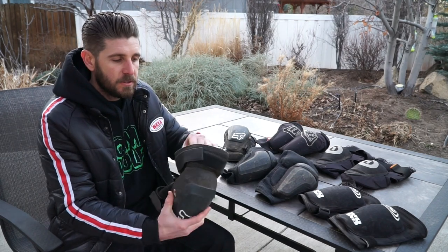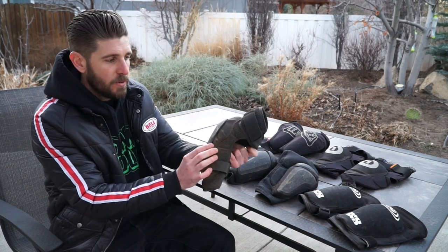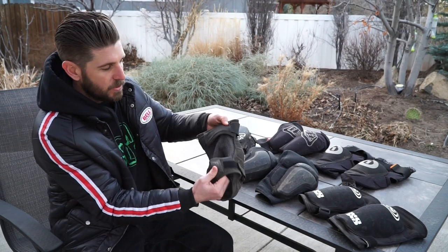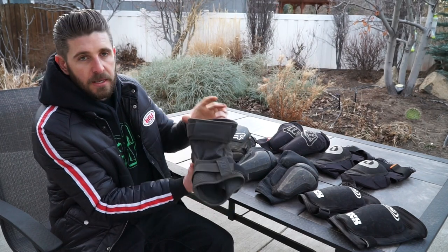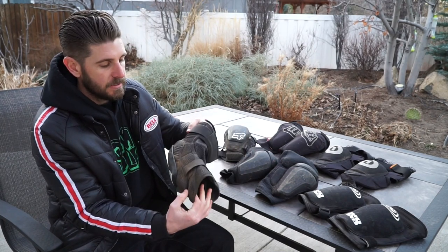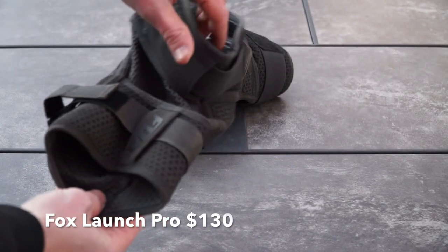First up, we'll start with the Fox Launch Pros. This pad has D3O behind a hard plastic kneecap, which is removable for washing purposes or if you don't want to ride with a hard cap — we always left it on. The back is pretty breathable. We really liked the dual upper and lower strap; it helps keep the pad nice and secure.